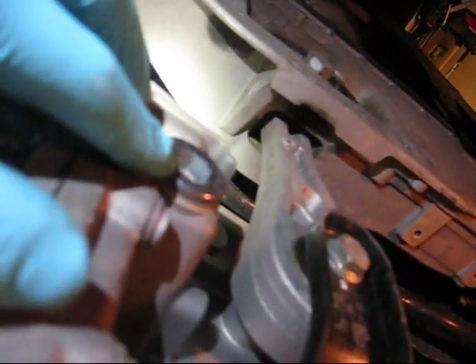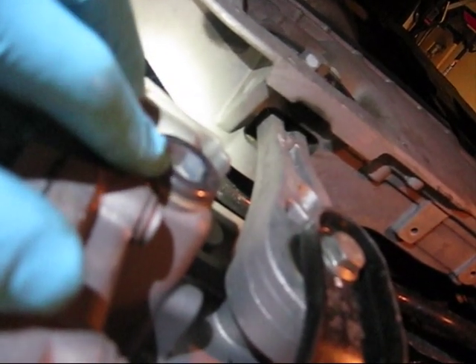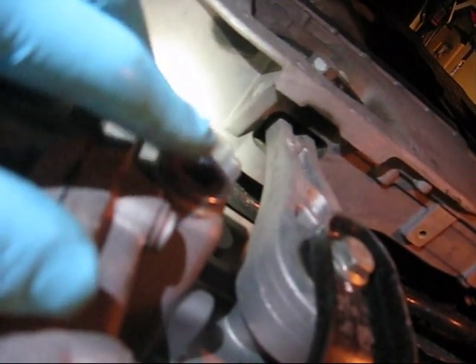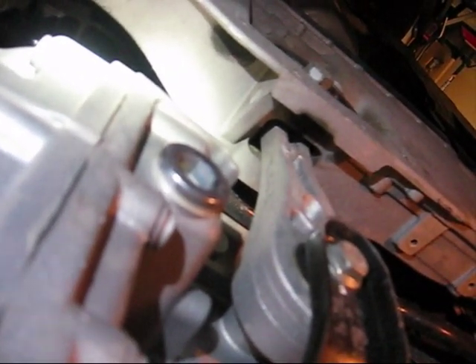Once you remove the overflow tube, which will require an 8 millimeter hexagonal socket, you will have just shy — if not the full — 5 liters of DSG oil pour out. Give it about 10 to 15 minutes to fully drain.